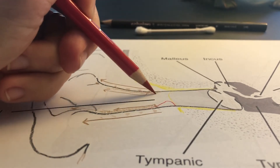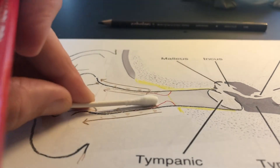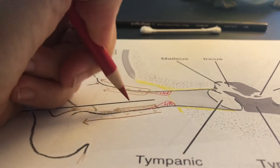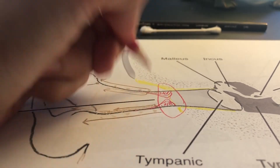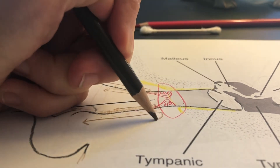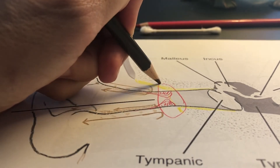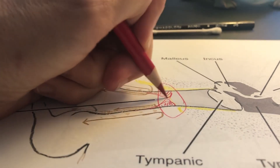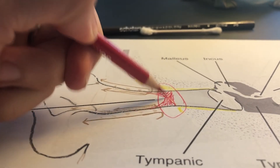The second problem is that the Q-tip can push wax deeper, creating a snowbank buildup. A little bit every day builds up and builds up, resulting in what we call a deep wax impaction. This impaction can exist deeper than the natural wax conveyor belt — the skin growth process that moves wax outward — so the body can't get it out on its own.